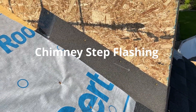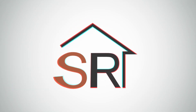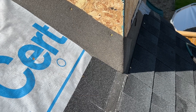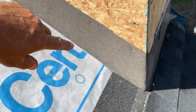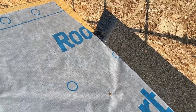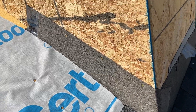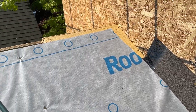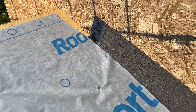All right, chimney flashing — this is gonna be our SOP for flashing a chimney. Part one is doing the step flashings. We already have ice and water going up and underlayment back over top. This chimney goes to the gable end and then goes over the peak and back down, so it's a little different than a standard chimney that would be in the middle of a roof.